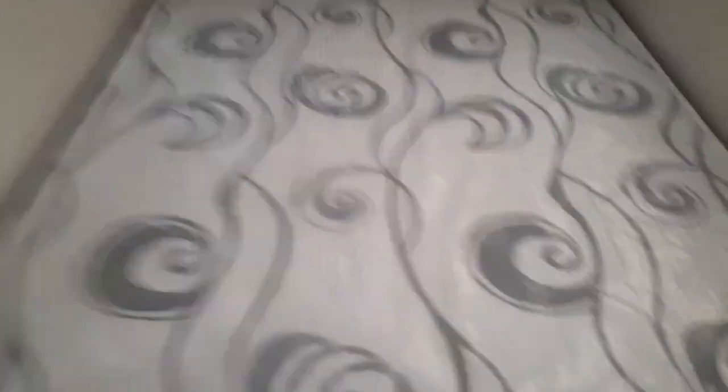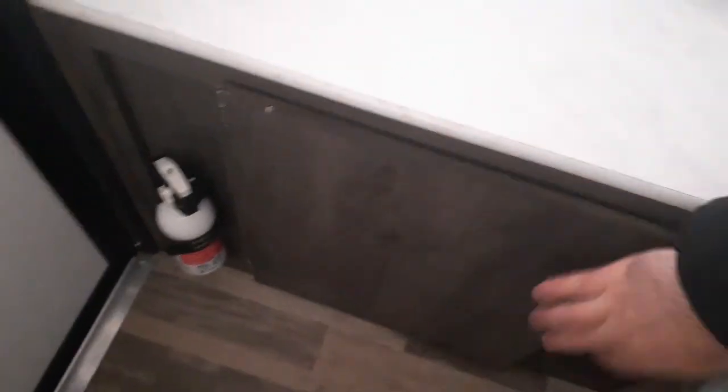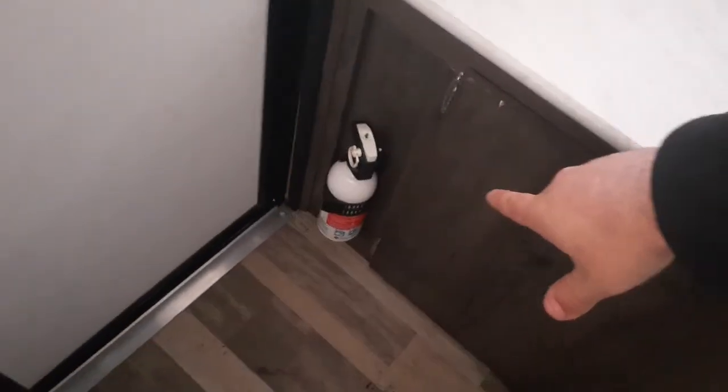Now we're all protected from the wind. Over here you've got your bed, and we're going to have some storage underneath the bed. We also have a cabinet over here, a smoke detector, a fire extinguisher, and some more storage over here as well.